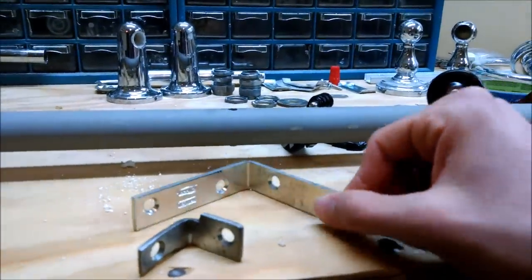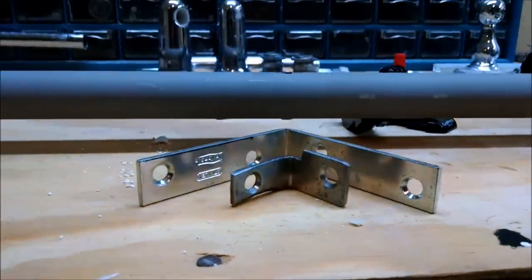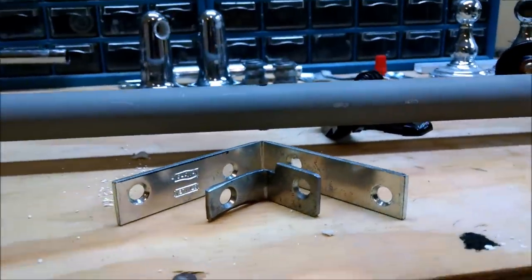We took this metal bracket and you can see how much we cut off of it. Once it's mounted, you'll be able to see how it works.